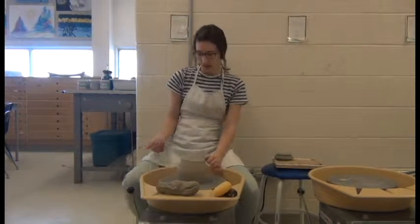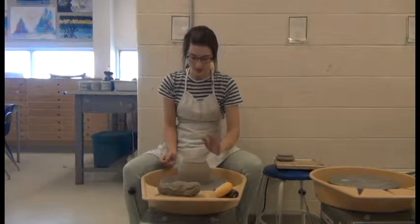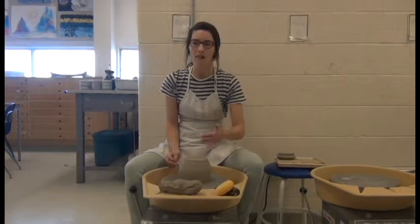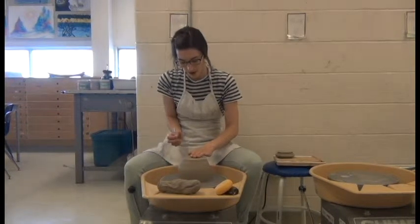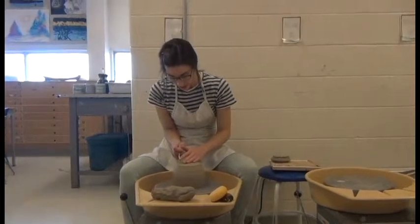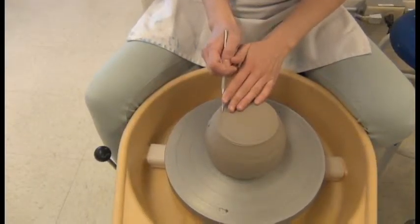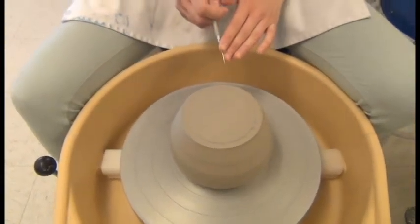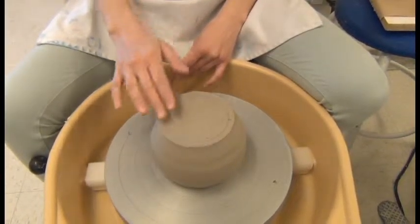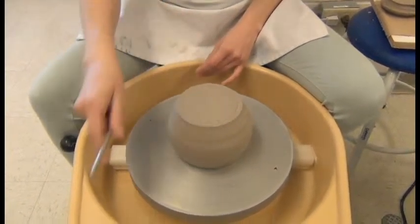When I think I have it in the center, make sure you have your non-dominant hand — for me that's my left hand — just on top, so that once you turn the wheel on it won't fly off or move around. You could use a pin tool: get your wheel spinning nice and slow and gently place the pin tool on top, and that will tell you the center of the wheel. This looks really centered to me because it's nice and even all the way around.